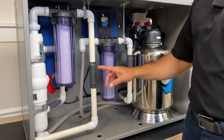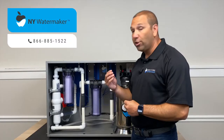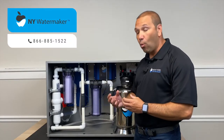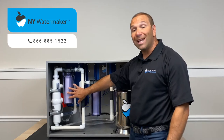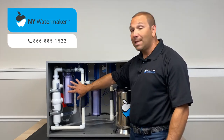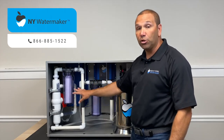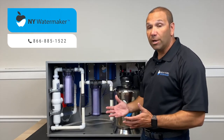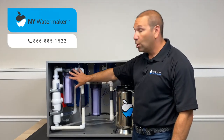When it enters the sediment filter, it actually picks up a lot more of that sediment — all the dirt, any type of sediment that might be in the water — because it's expanded, which makes it easier for the sediment filter to pick it up. This means that we are filtering down to approximately one micron of filtration, which is superior filtration — as good as it gets.